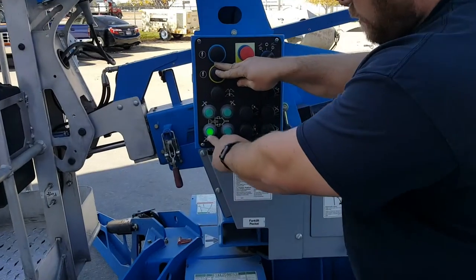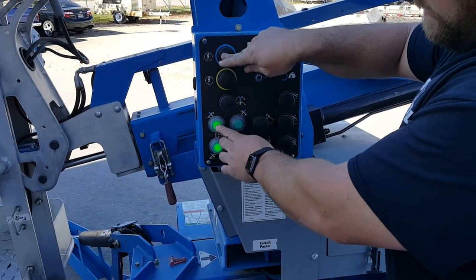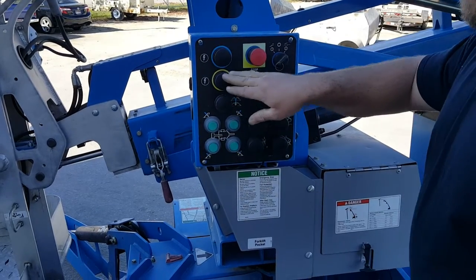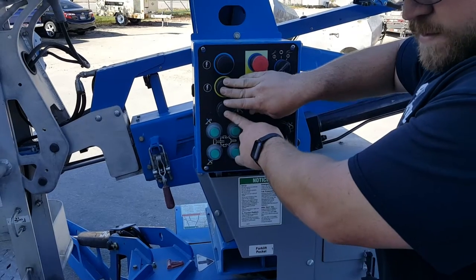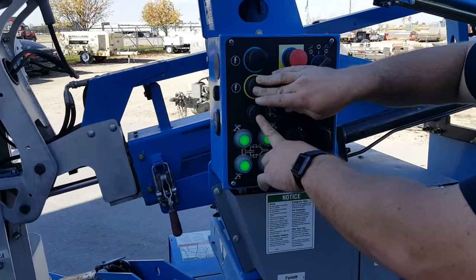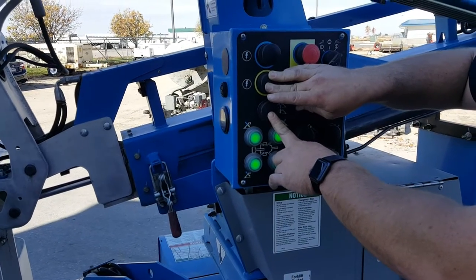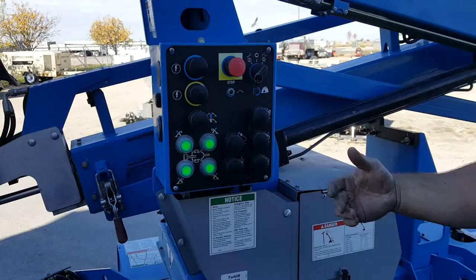What's going to happen is I'm going to push it and the lights are going to start coming on, so we'll go over that. Once we get them down we'll start pushing this down. The machine will self level and you'll hear it stop, then you get the beep — you can stop right there.